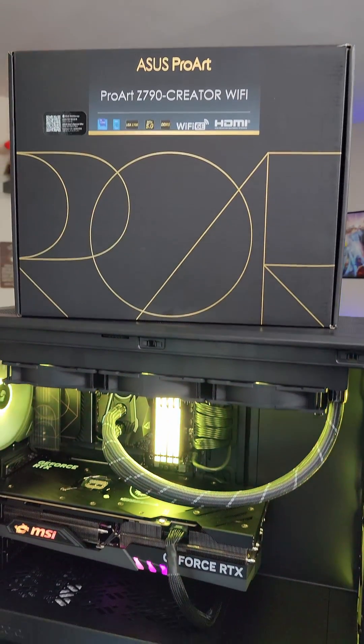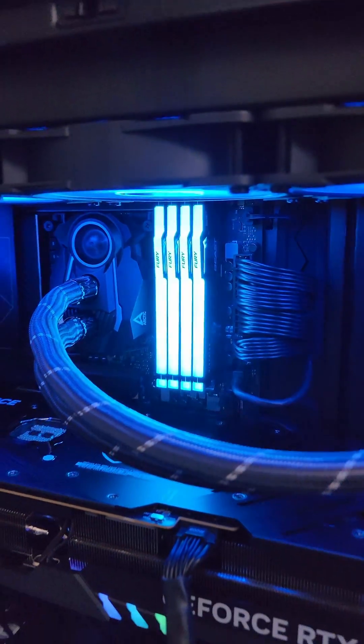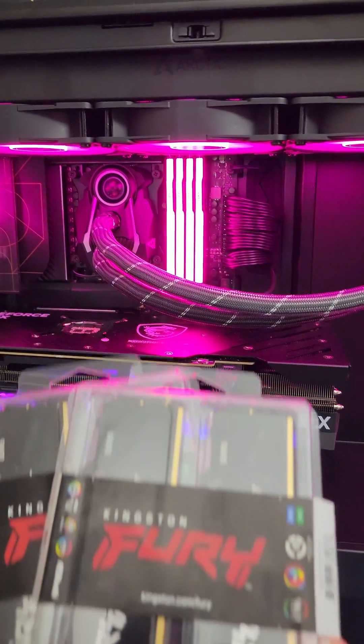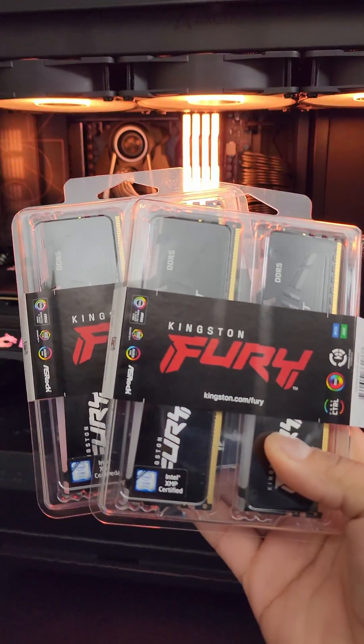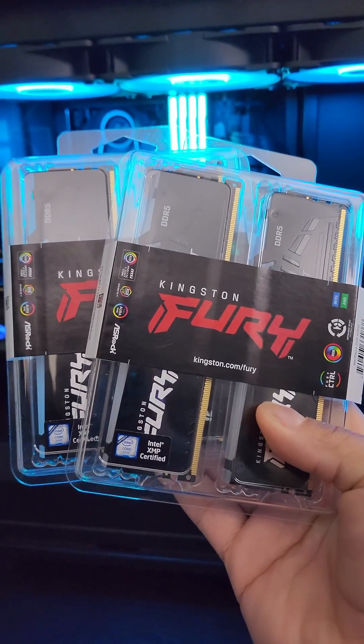The ASUS ProArt Z790 Creator Wi-Fi motherboard handles 64 gigs of DDR5 RAM at 6000 MHz, no problem whatsoever. But how will it handle 128 gigabytes of Kingston Fury DDR5 RAM at 6000 MHz? Let's find out.